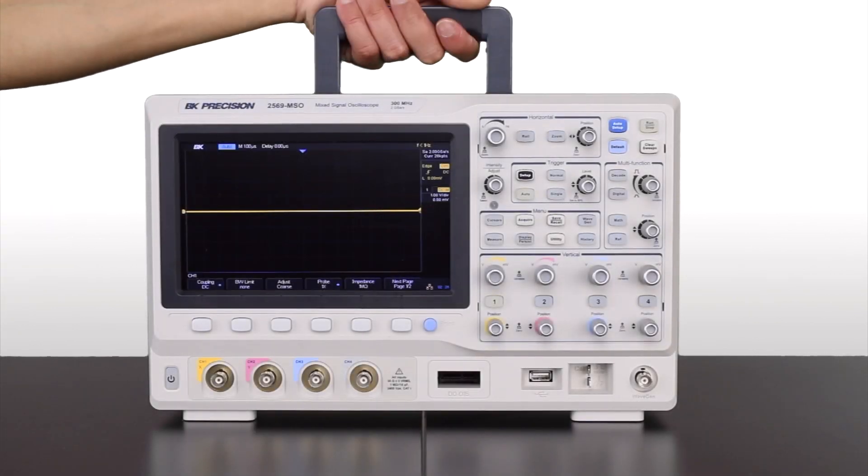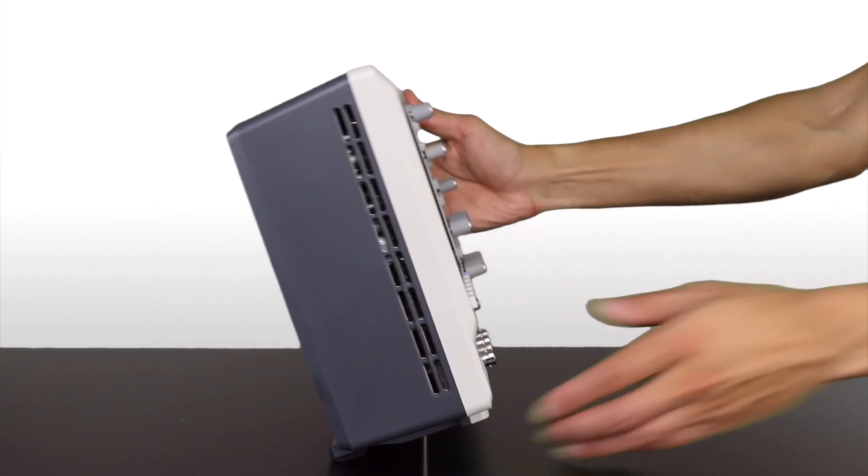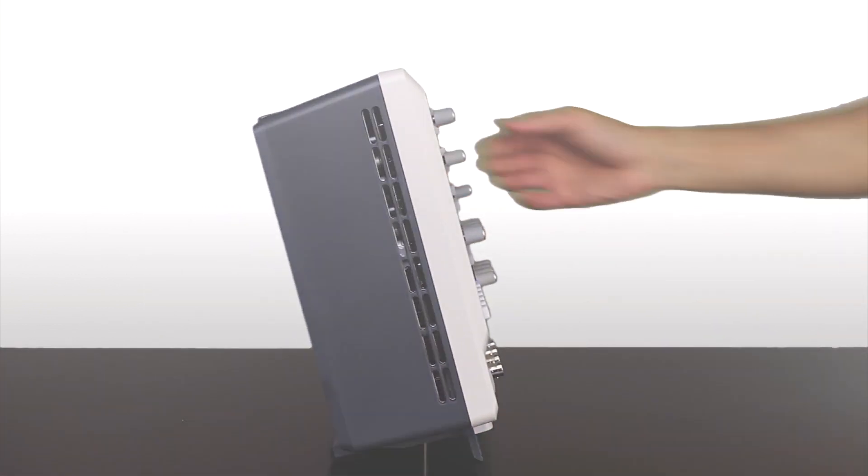The handle makes it easy to carry from bench to bench, while the non-slip feet extend to provide a different viewing angle.